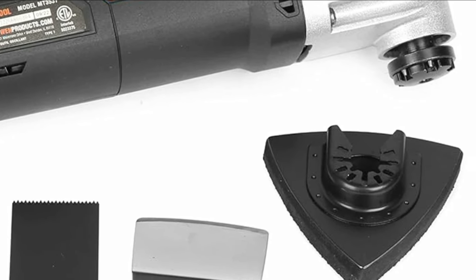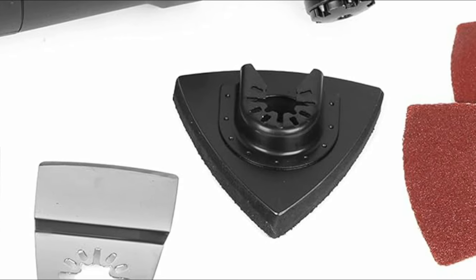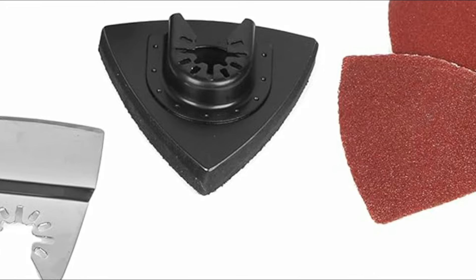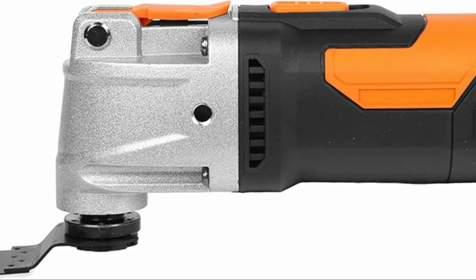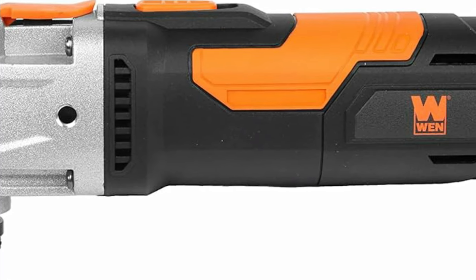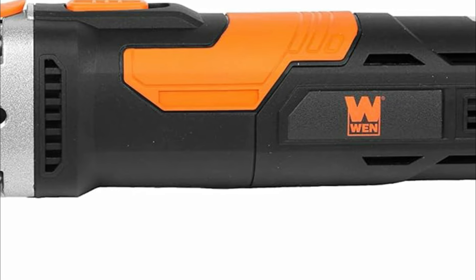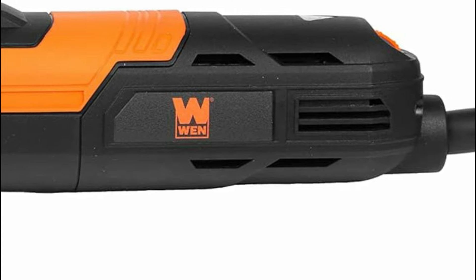The quick-release lever enables tool-free blade changes, facilitating swift transitions between tasks such as trimming base molding, scraping paint and carpet, cutting cables, downspouts, air ducts, drywall, and pipes, as well as sanding cement, concrete, plaster, stone, tile adhesive, paint, and wood. Say goodbye to obstacles in tight corners and challenging edges with the WEN Variable Speed Oscillating Multi-Tool.